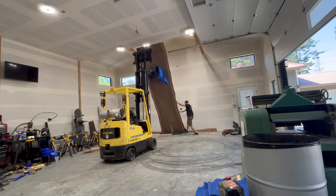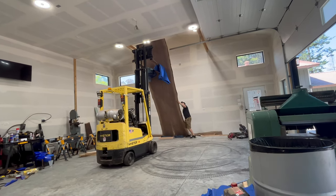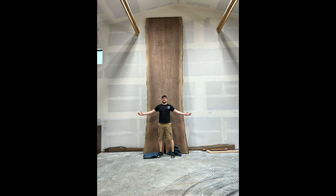Hey everyone, welcome back to North Idaho Tables. Today we're working on this massive 14 and a half foot black walnut table.